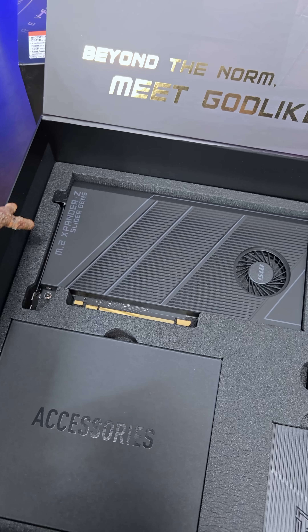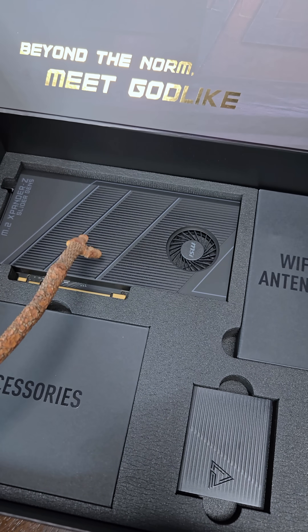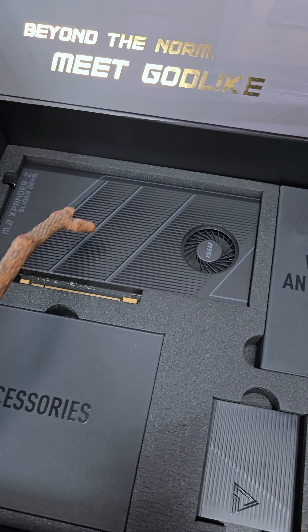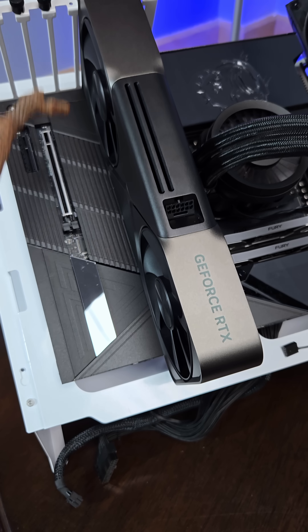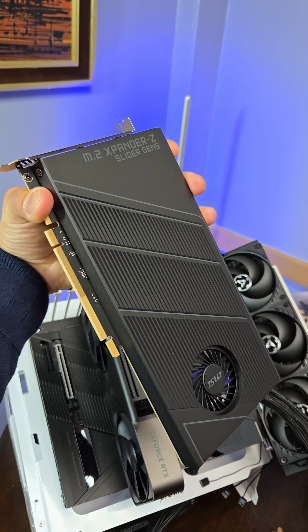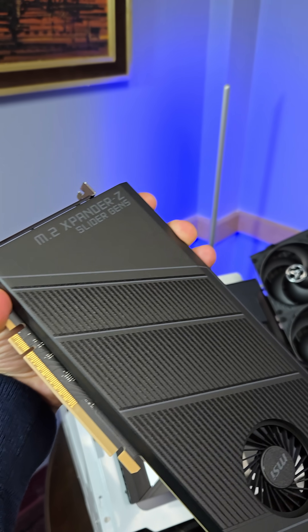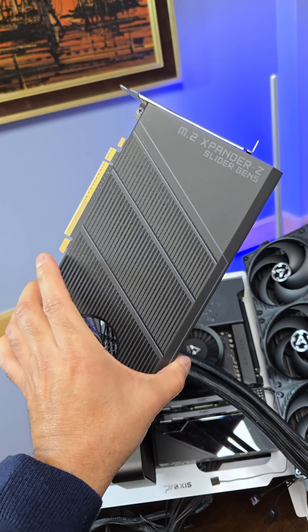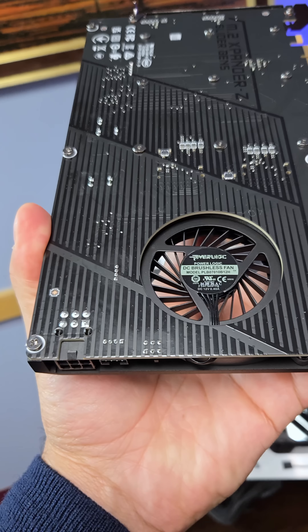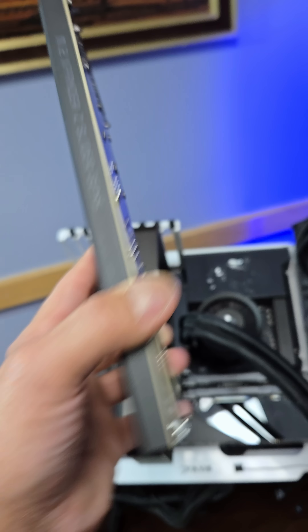This is an M.2 Expander Z. It holds two PCIe Gen 5.0 NVMe drives, but notice where it's going to go — I'm wondering if it's going to restrict some of the airflow right here. This amazing piece of work by MSI actually allows for hot-swappable M.2 drives. Yeah, that's something you don't see every day. PCIe Gen 5.0 NVMe drives get very hot.